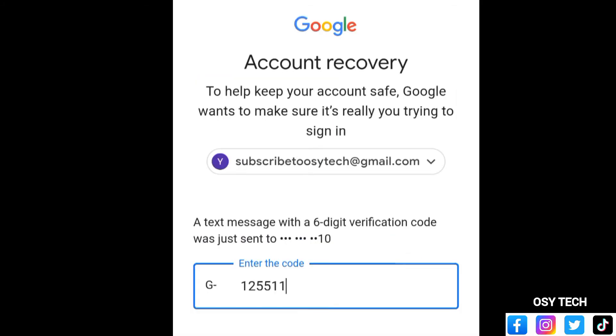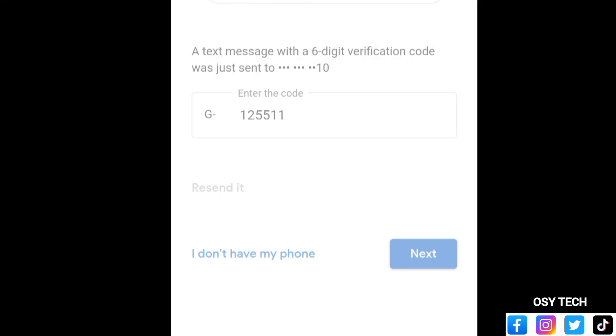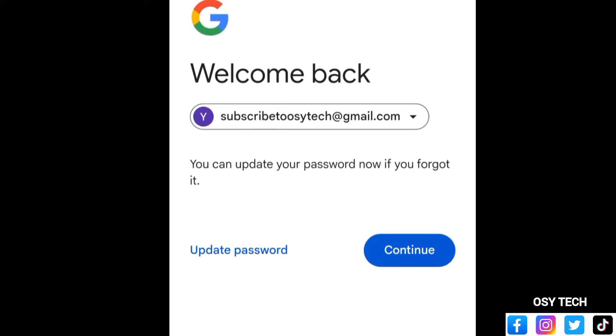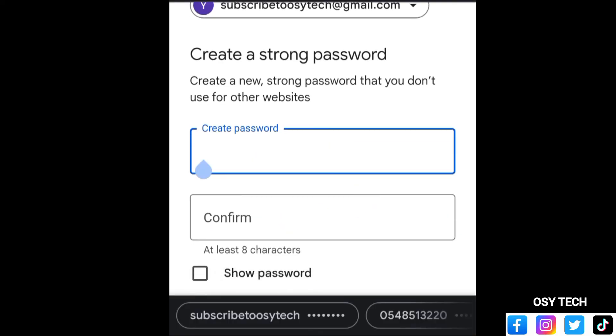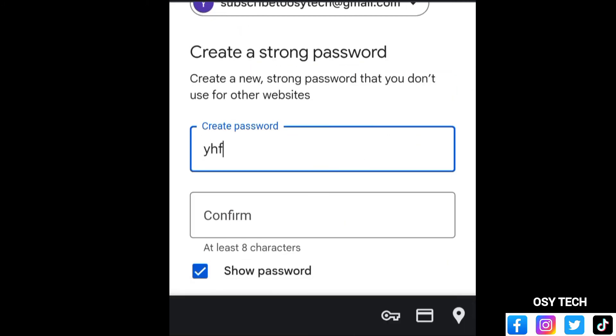After entering the verification code, just tap 'Next.' Now you can update your password. If you forgot your password, tap on 'Update password' and you can change it. Create a new password and confirm it right here. You can tap 'Show' so that what you type is visible, making it easier to confirm both fields match.